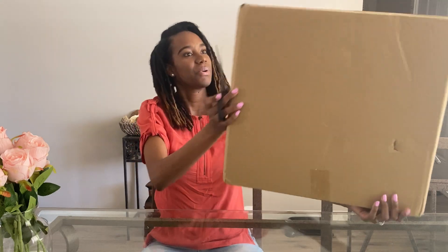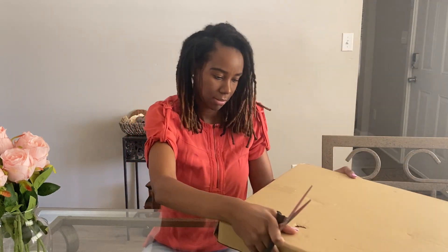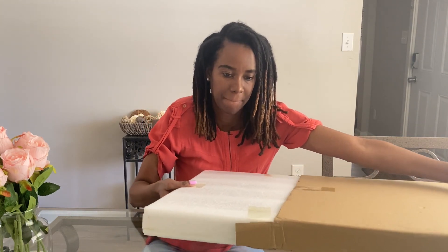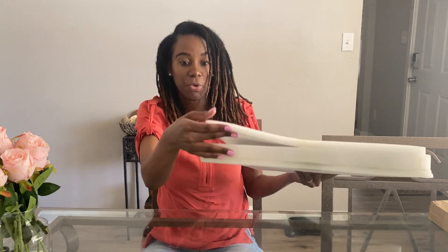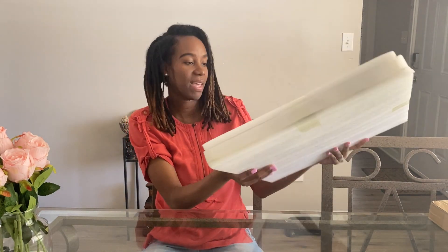It looks like it's packaged pretty nicely, so let's get this open. I like how they put it in the box and then secured it with some extra foam so you can ensure that whatever is inside gets to you safely. I love that.